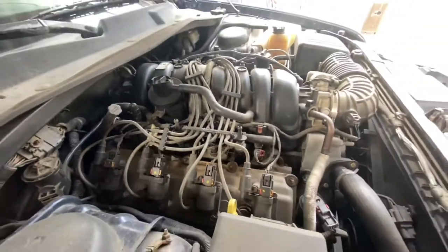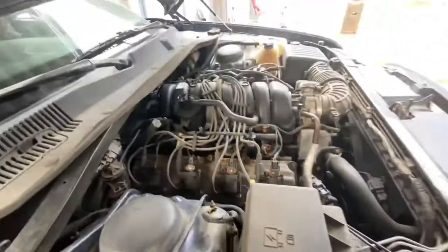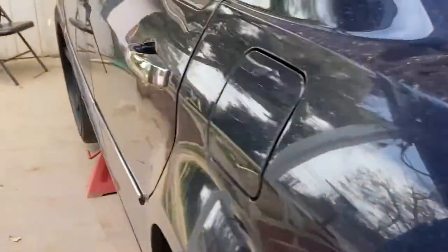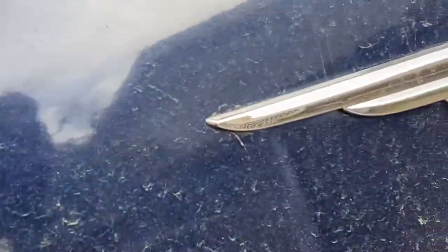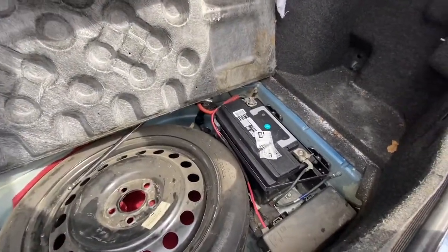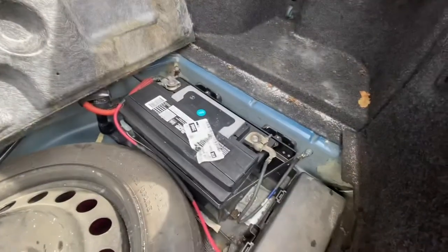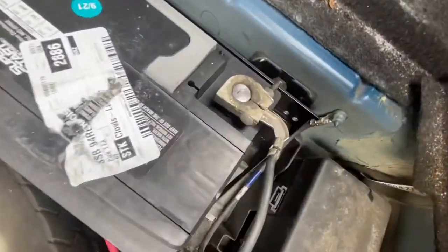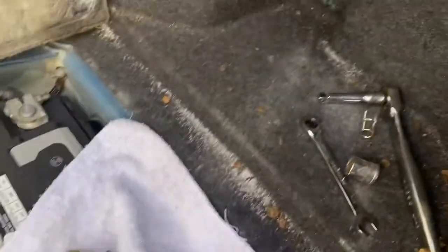16 spark plugs in that big V8 — 16 spark plugs. Got it on stands. Now it's time to disconnect the battery. Well, that was an ordeal. Anyway, the battery's right here underneath that little mat in the back. You just disconnect the negative one — that's a 10 millimeter.